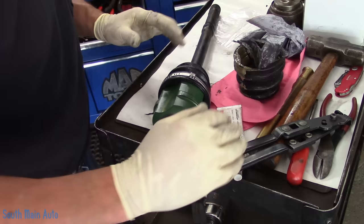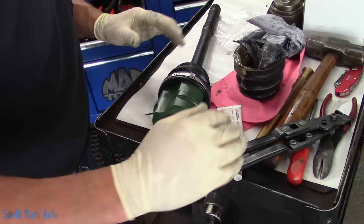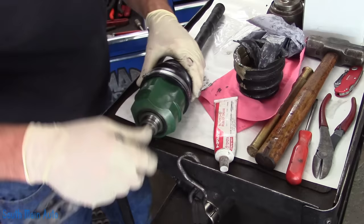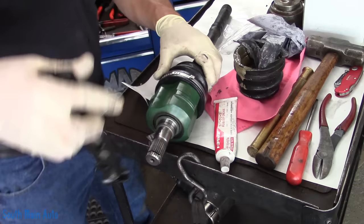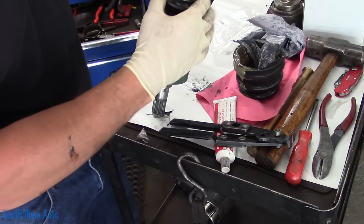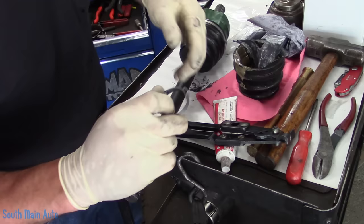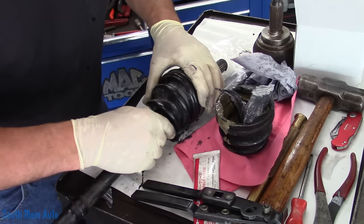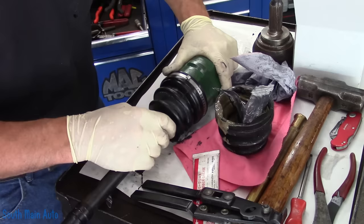Then we will come over to the toolbox and grab some CV boot clampers. We'll make sure there is no reason that we cannot install this — it is up all the way around, it looks great. We'll give it a little squeeze, make sure everything is still good, the same amount of groove exposed all the way around. And then we'll give it full beans. The full beans have been administered.